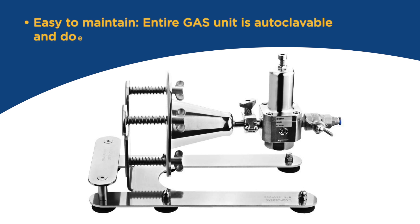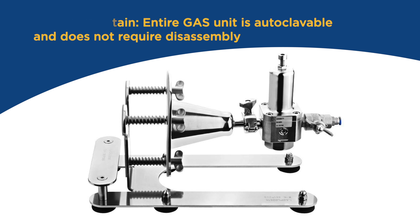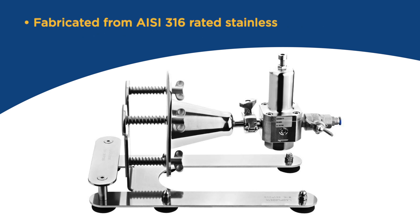Easy to maintain. The entire gas unit is autoclavable and does not require disassembly. Fabricated from AISI-316 rated stainless steel.